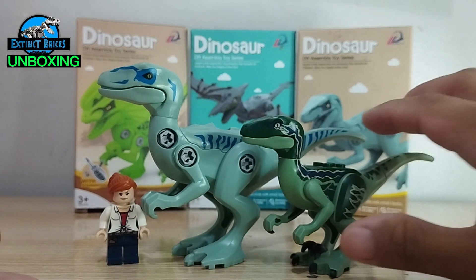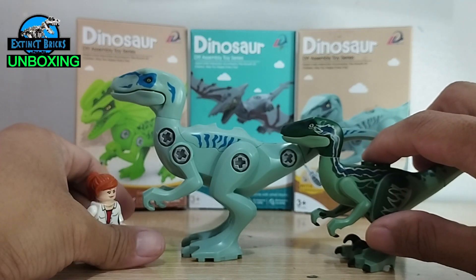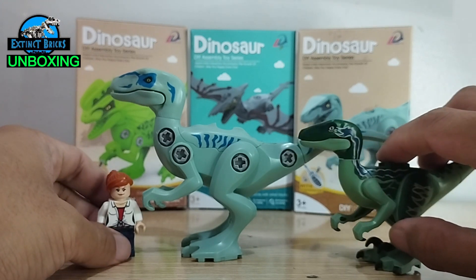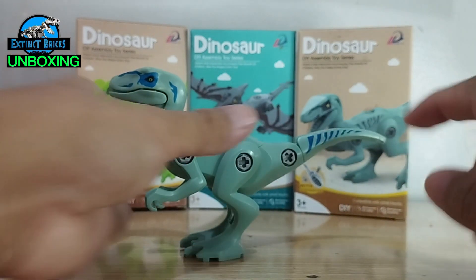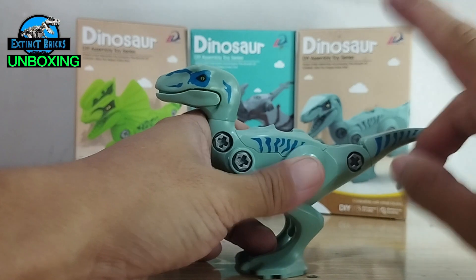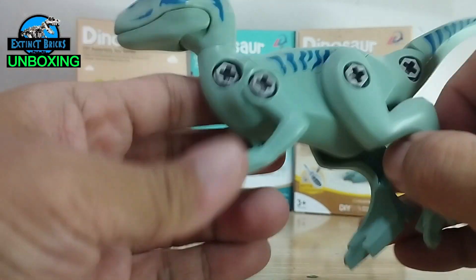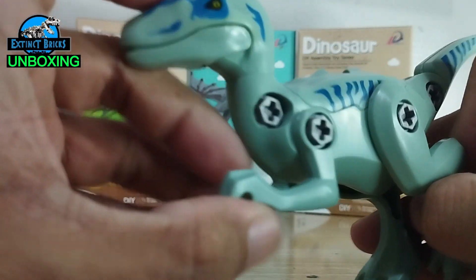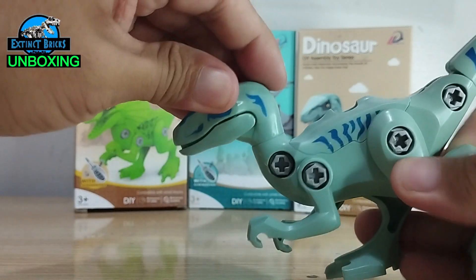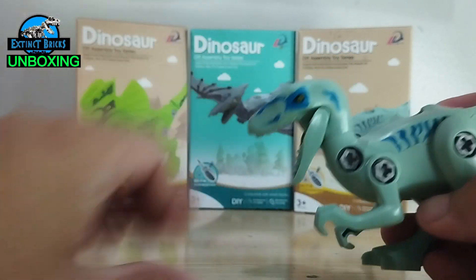Technically this is actually almost an allosaur-like type of figure in terms of size, and it's very usable for most of the figures we'll be using for our future customs. In terms of articulation, the tail can move, the legs are really good, the arms also have good movement, the head can turn 360 degrees, and of course it can open its mouth to a good extent.